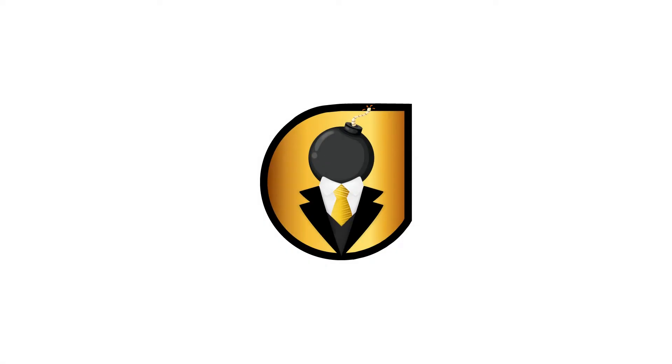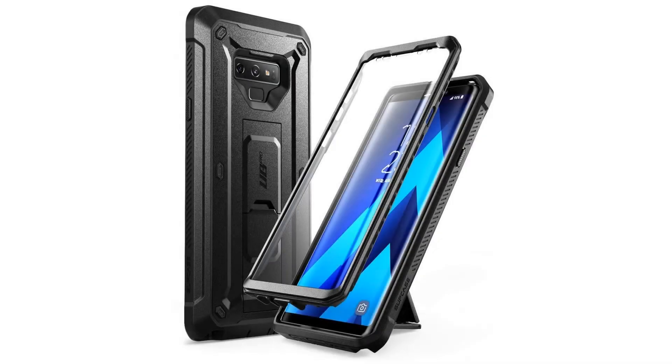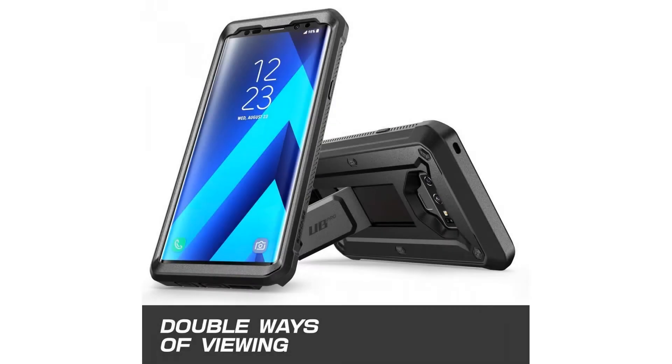20-foot drop tested — multi-layered TPU and polycarbonate materials create ultimate drop protection. The built-in screen protector prevents scratches without compromising sensitivity, with precise cutouts for easy access.